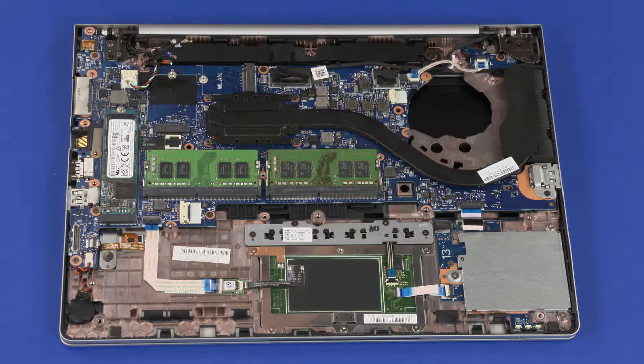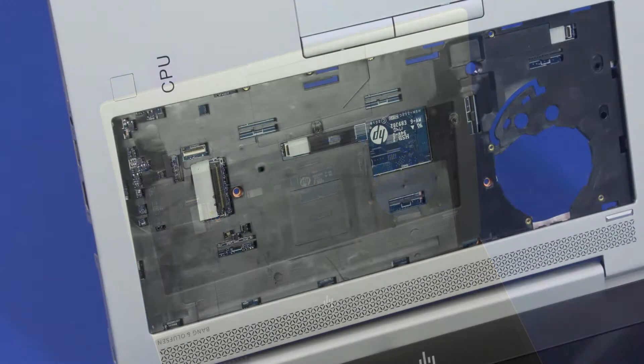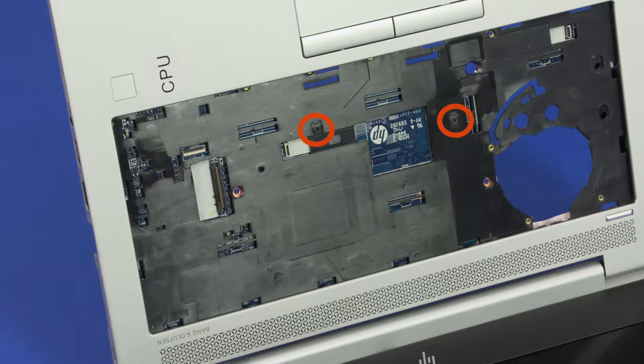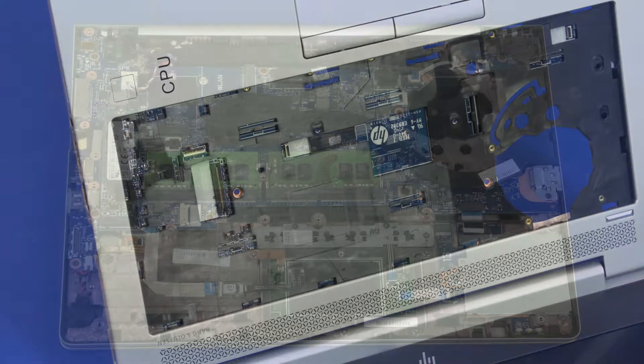Removal. Make careful note of the routing of all cables connected to the system board for later replacement. Open the notebook. Remove the two 3 mm P1 Phillips-head screws in the keyboard bay that secure the system board to the top cover. Close the notebook.